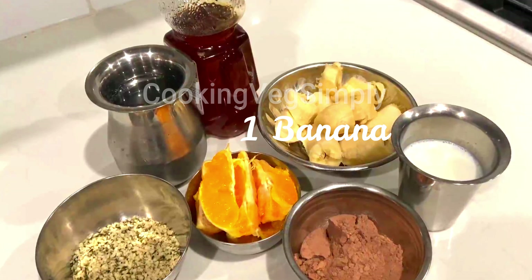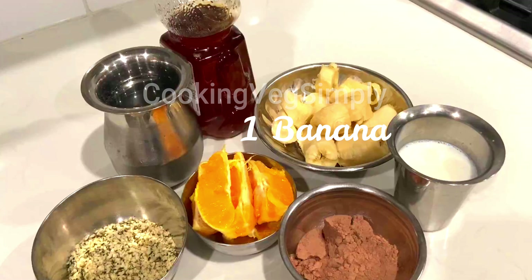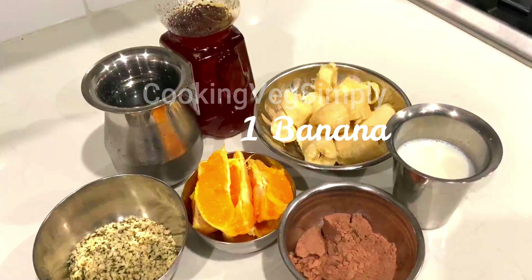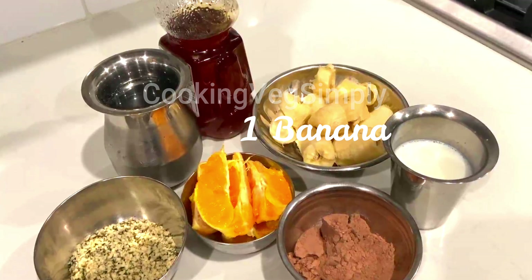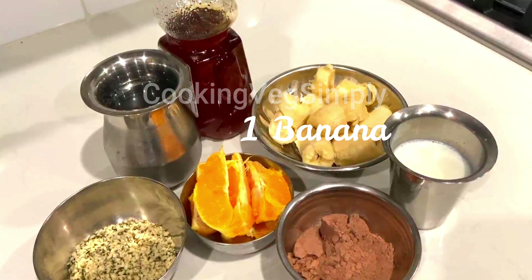We will mix the same amount of banana. It is good to chop it up and mix. It is very smooth and soft.